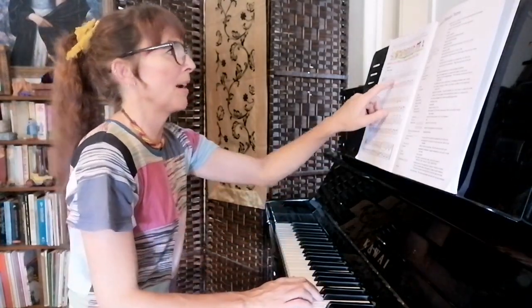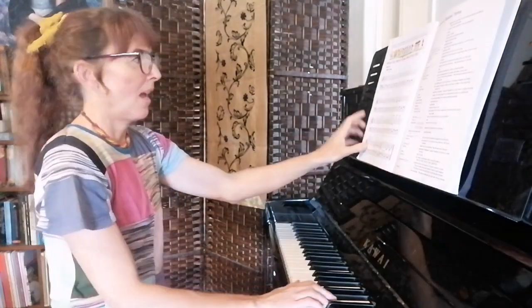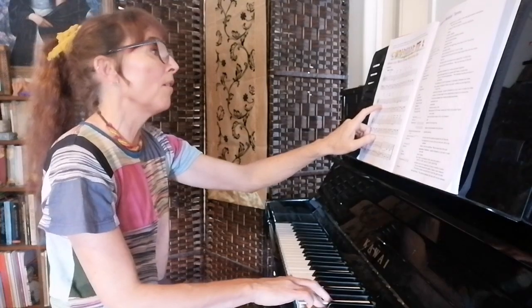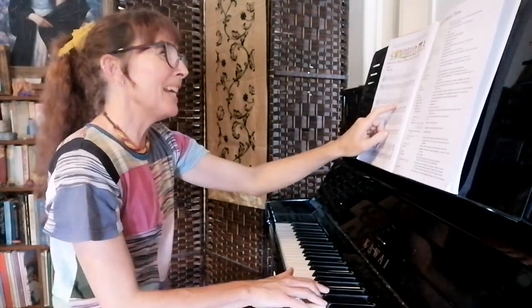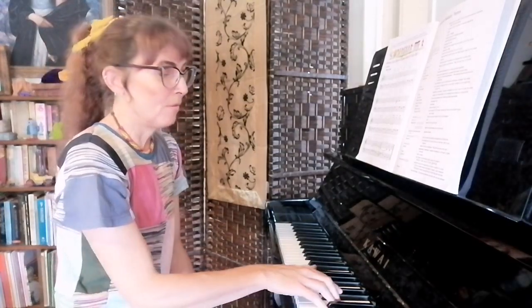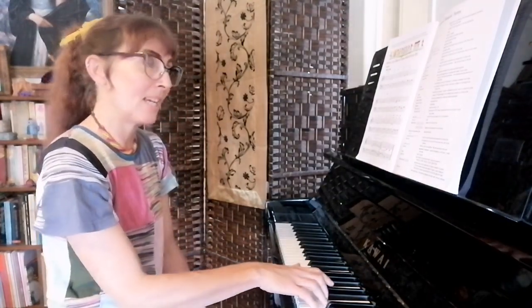Remember, our 'dangly D' is a D sharp this time. Then the second line has the same rhythm as the first but different notes: rest, four, four, three, four — five, three, five, two, five, three. That's five and three on G and E. Then we go five, two on that D sharp again — D sharp and G — and then back to E and G.